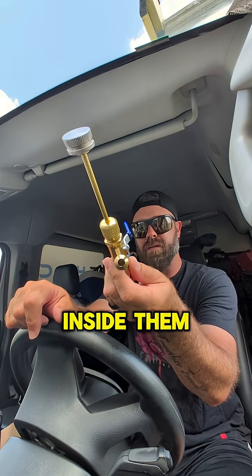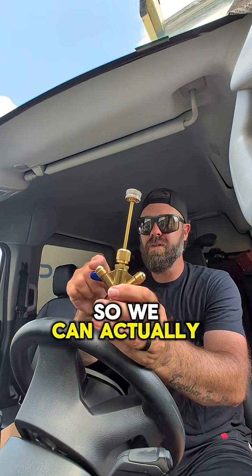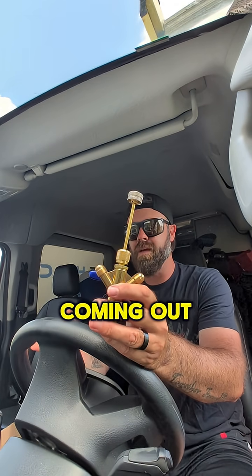Over here we've got our Y. These don't have cores inside them — these are 3/8ths connection points, so we can actually double the amount of flow on a service port coming out of a system.